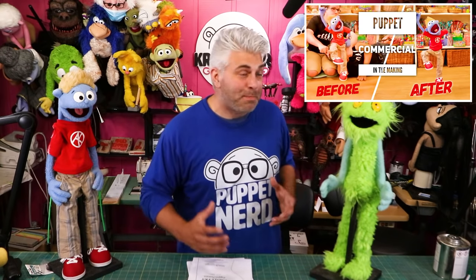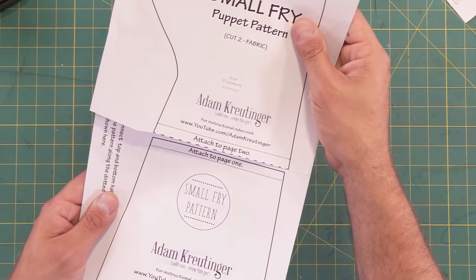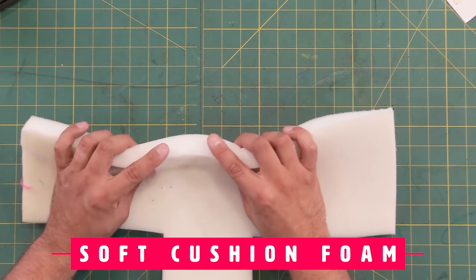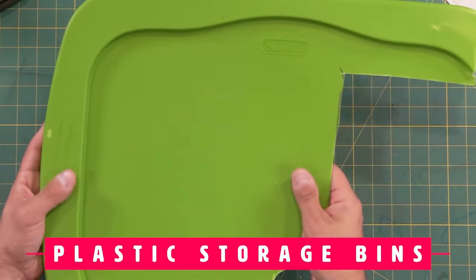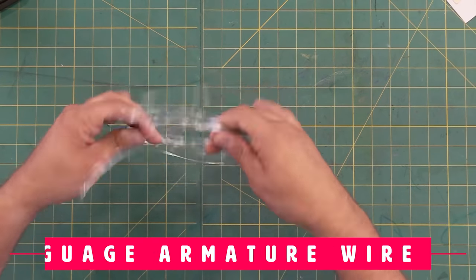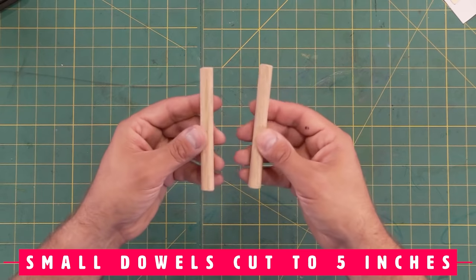Since I already have a fleece example, today is going to be the making of this character. Here are the supplies you're going to need. The first thing is the Small Fry Pattern — download it from my website. You'll need fur for a monster, or you can do the whole character with fleece. You'll also need soft cushion foam — one inch or half inch works. I like to use half-inch L200 EVA foam for the skull. Use plastic storage bin for the mouth plate, plus a little piece of velvet or felt — I'm using black today. You'll need 18-gauge armature wire for the fingers, bicycle spokes for arm rods, and small dowels cut to about 5 inches, half inch or five-eighths.